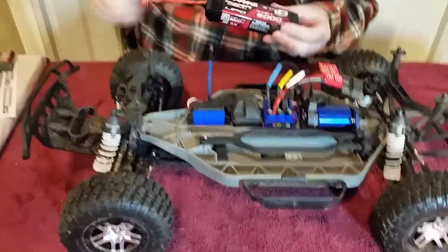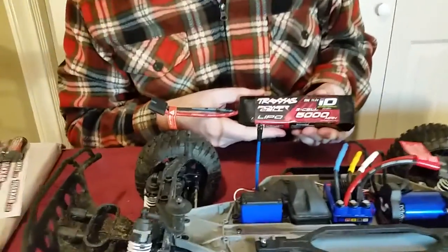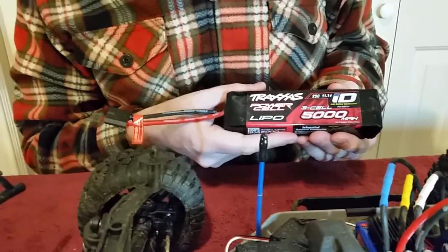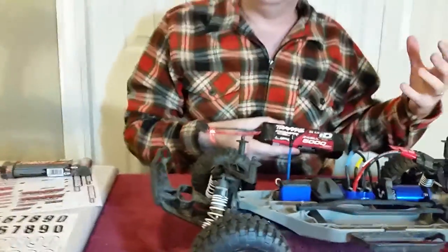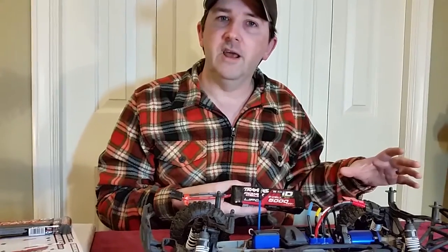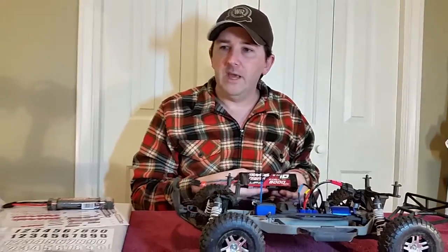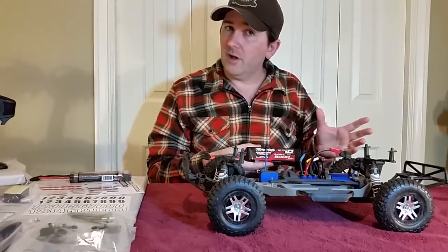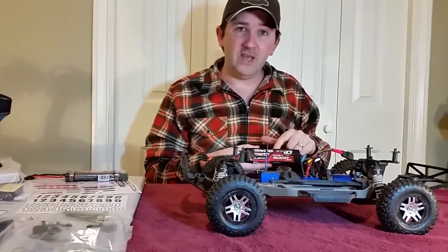I also want to show this other battery. This one is a lithium polymer — it's also a Traxxas ID battery, but it's 5,000 mAh. What I've been reading is that right out of the box it's capable of doing about 40 miles an hour or 65 kilometers an hour. But if you upgrade to a more powerful battery, you can get upwards of 100 kilometers an hour. I'm not sure if you have to do anything else, but certainly upgrading the battery helps.